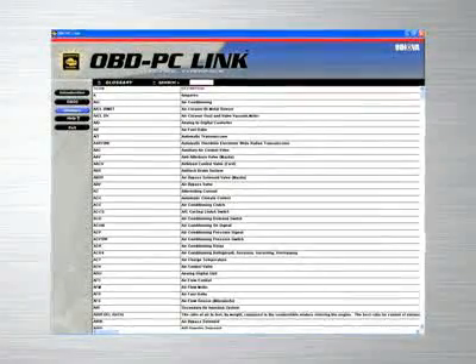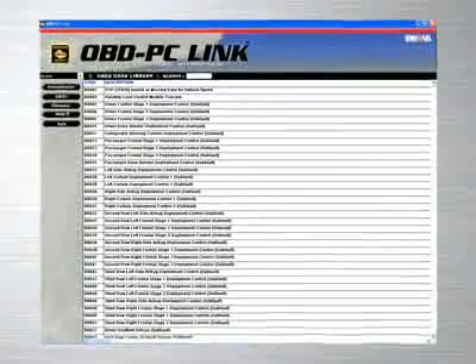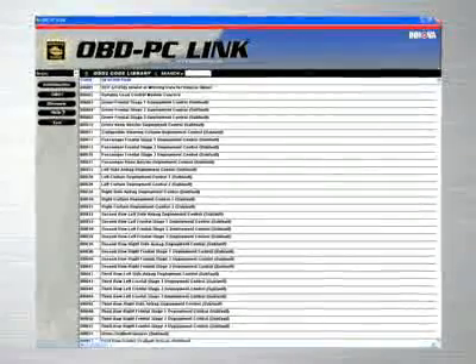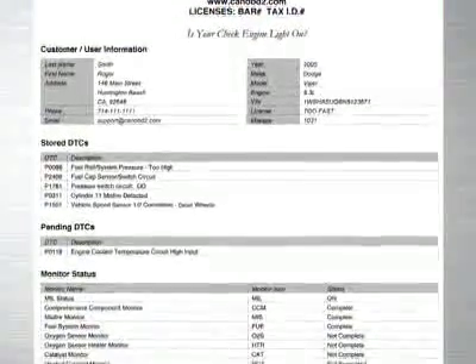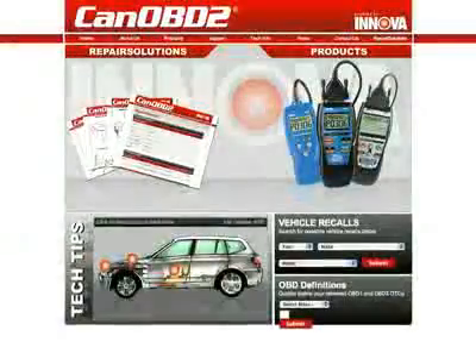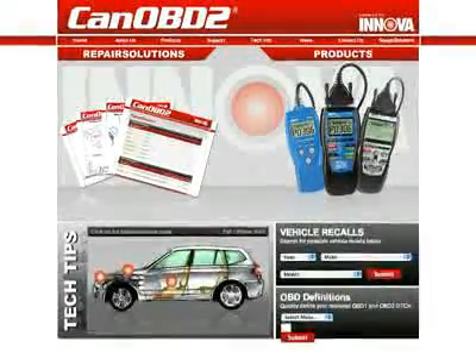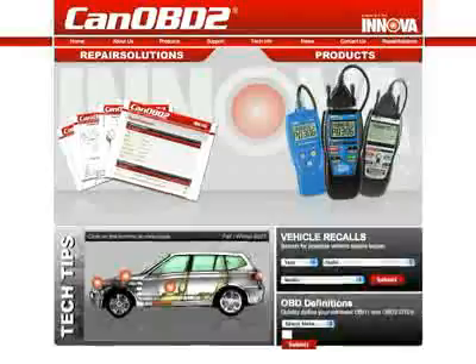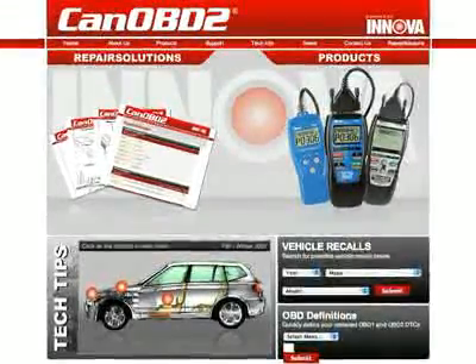If you work in a repair shop, Innova provides the ideal software solution by giving you a feature-rich program that allows you to keep track of repairs performed on customer vehicles and print out reports to give to your customers. All Innova tools come with complete access to the optional CanOBD2.com repair solutions database, which provides a full diagnostic report, probable causes, repair procedures, most likely fix, and more.